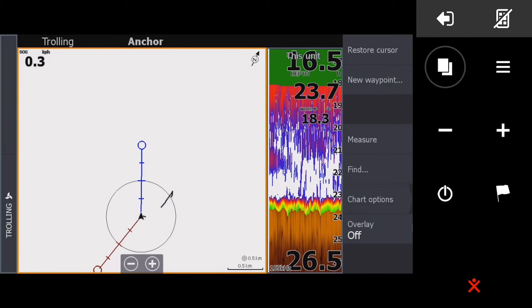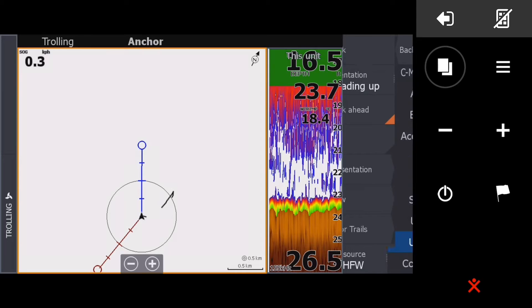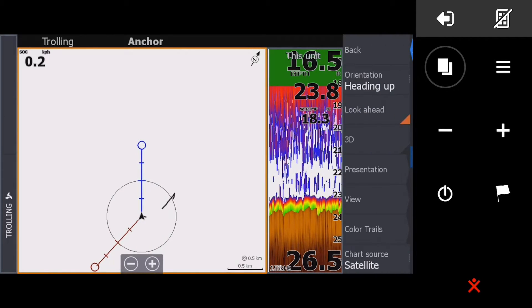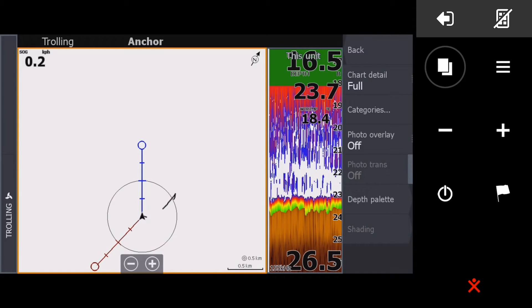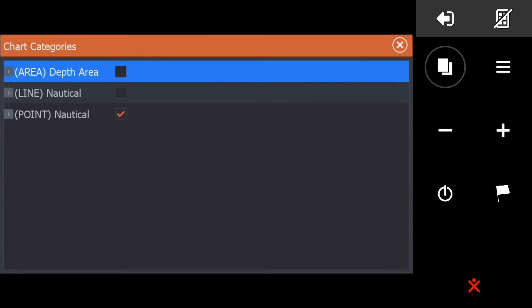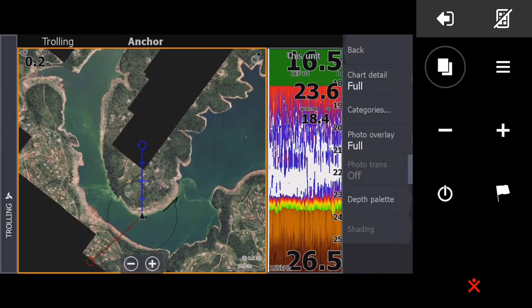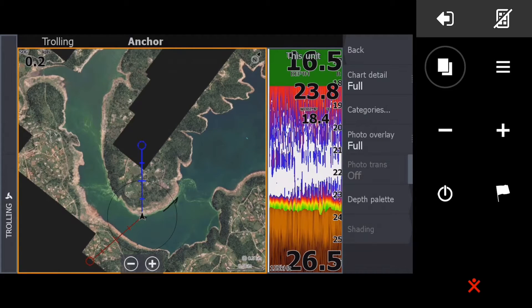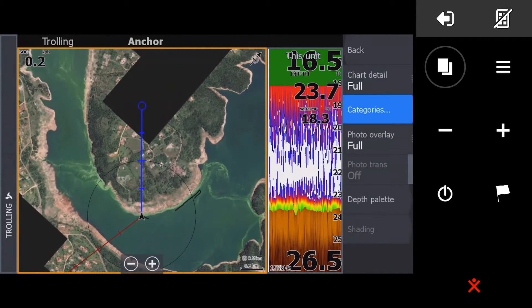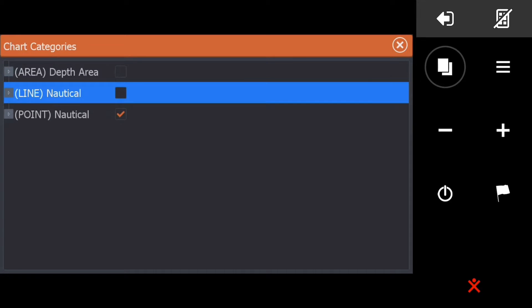What I like to use is the satellite view. We're going to go to View, Photo Overlay, set to Full. Just make sure there aren't any other categories turned on, because what would happen is you'll lose what's in the background — any contour data will disappear. So just turn it off.